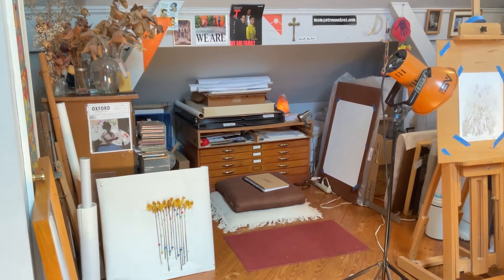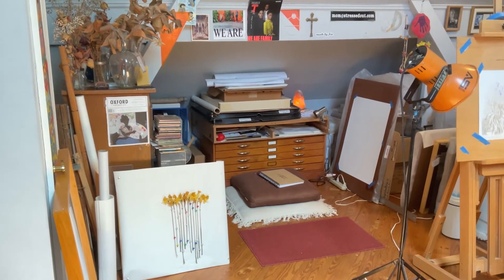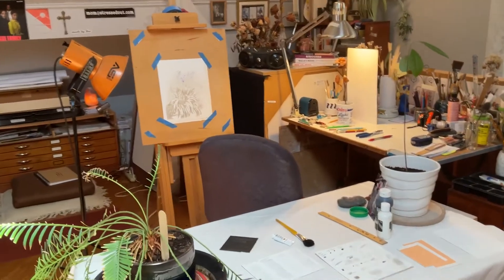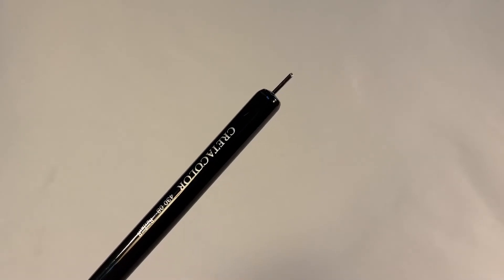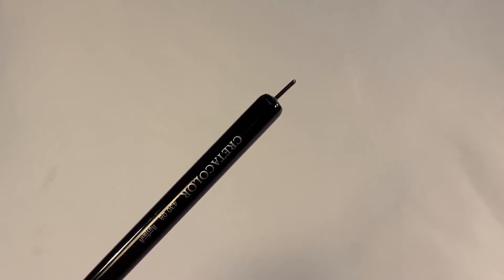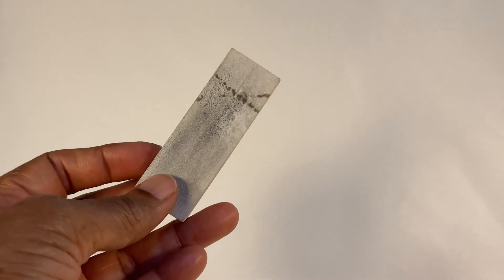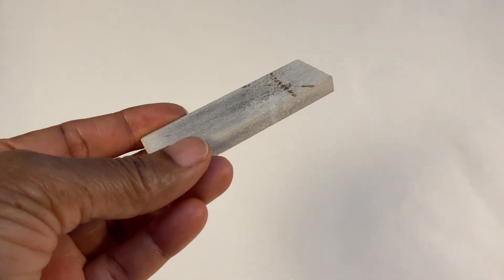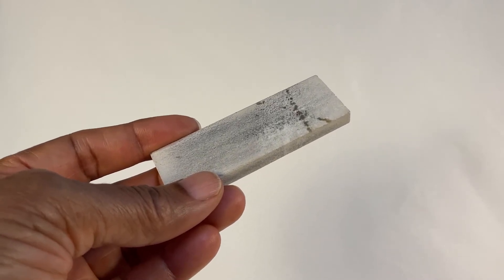I'd like to give you a mini tour of my studio space. It's relatively small — basically a corner of my converted attic space — but I have enough room for everything I use. This is a commercially made silverpoint tool. The tip is a little rough right now, so I would smooth that down using my Arkansas stone, rubbing the metal across it to wear down that rough surface.